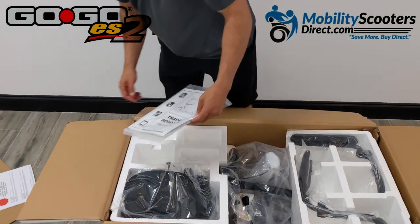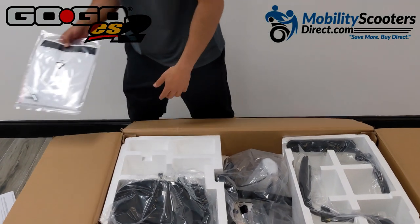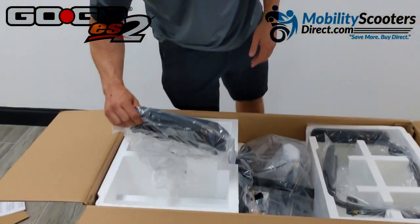We do highly recommend reading all of the material in this packet. It comes with the user manual and a couple of adjustment pins, which we'll show you how to use in just a moment.